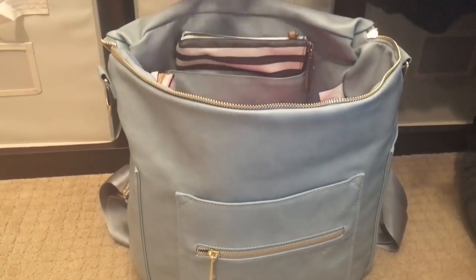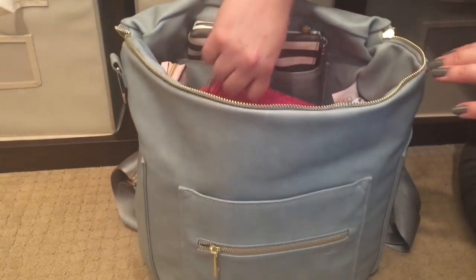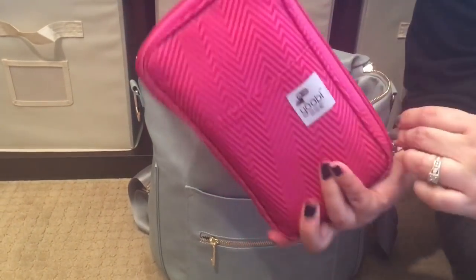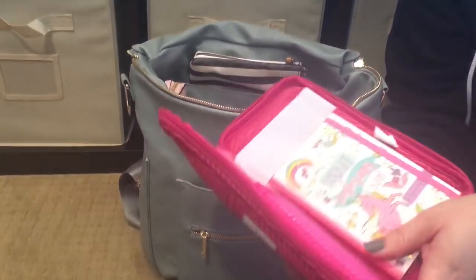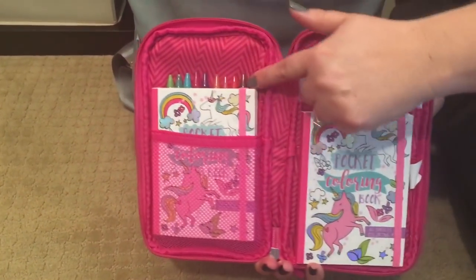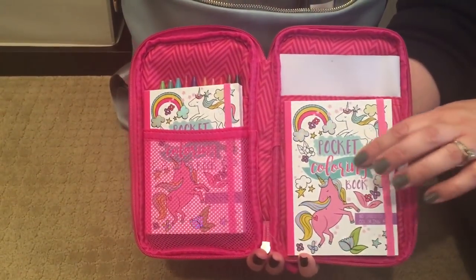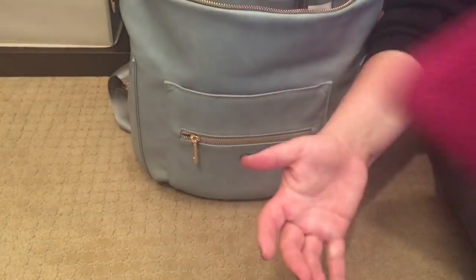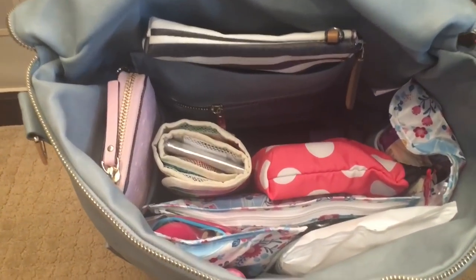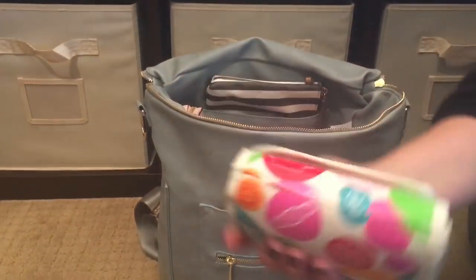In the center of the bag, sitting right in the back, I have a UB case from Target with arts and crafts drawing essentials: two coloring books, some twistable colored pencils, extra stickers, and some blank white paper so the girls can do free drawing.